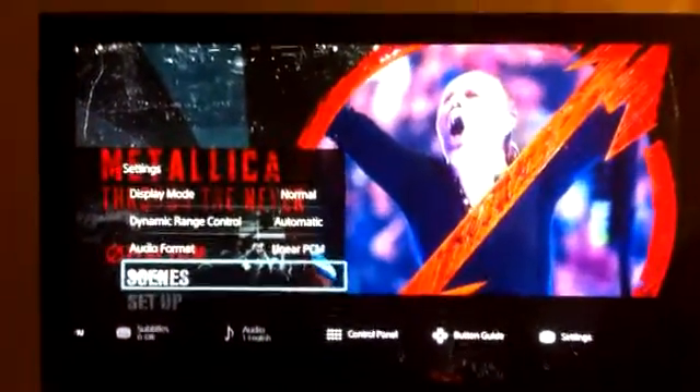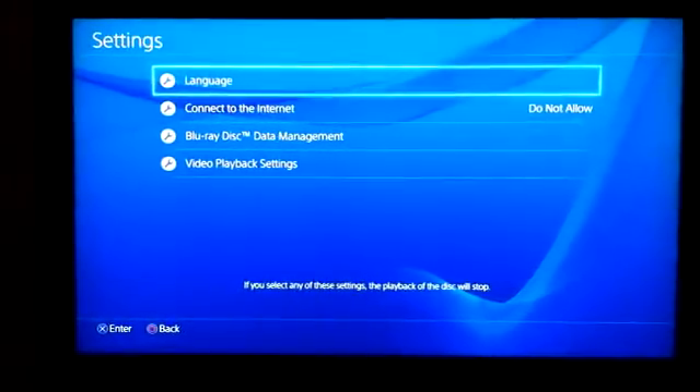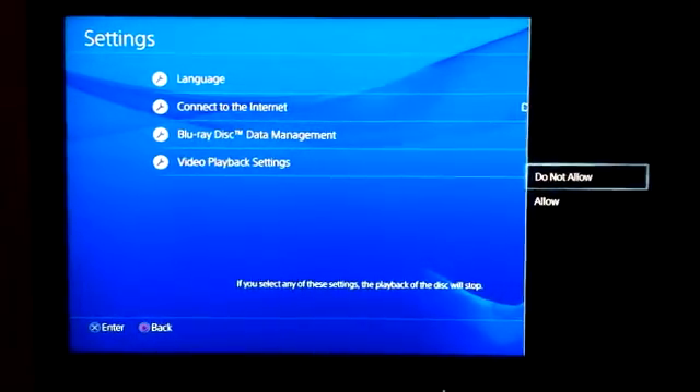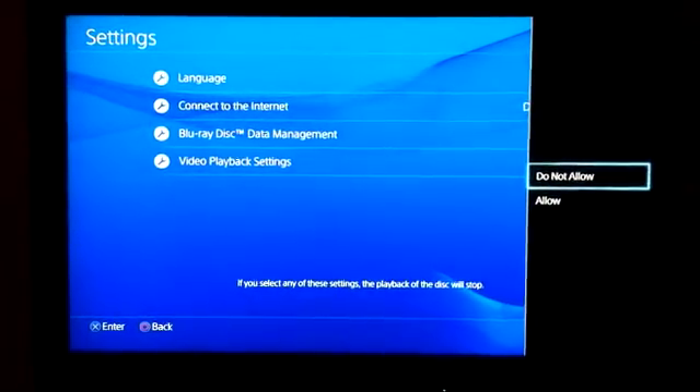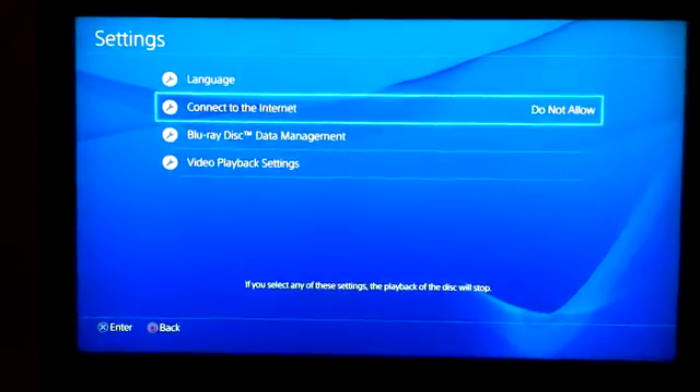Another display will come up. Go to the bottom, hit settings, and you'll see where it has the settings for your Blu-rays. Go down to 'connect to the internet' and click on 'do not allow' — that will solve it.